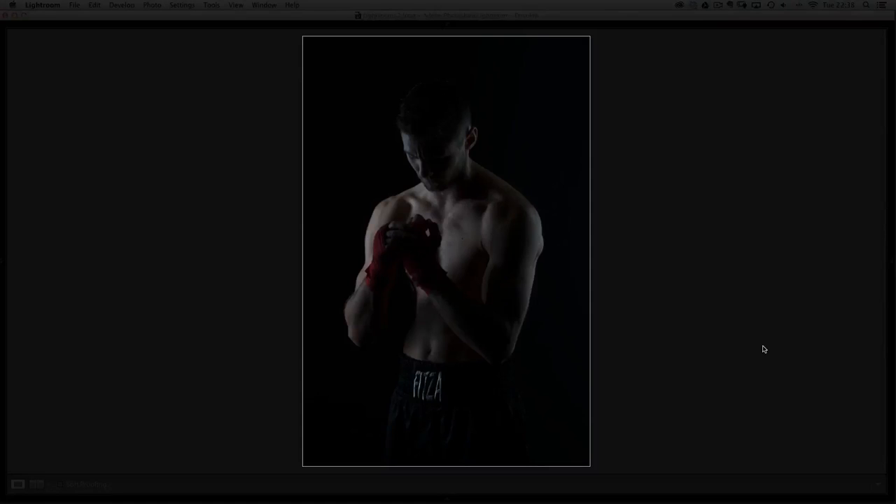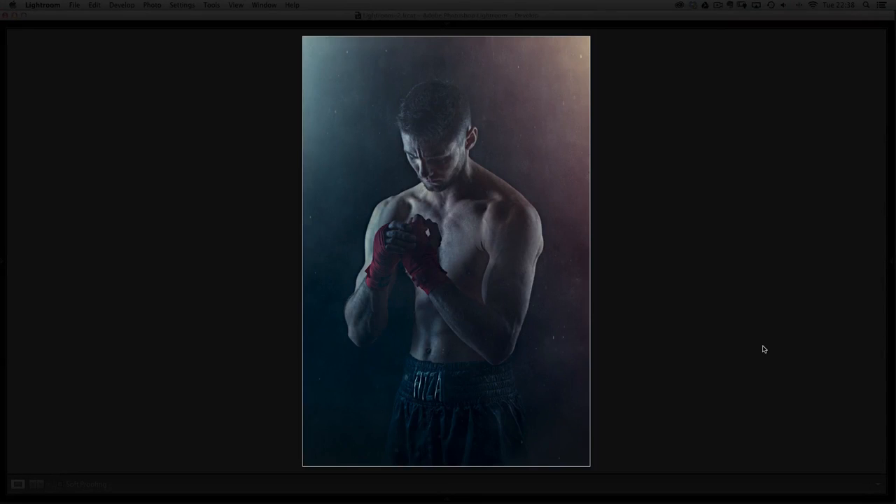Hi, I'm Glyn Dewis, welcome to episode 37. This week I want to show you how just by using a few Lightroom and Photoshop techniques we can turn a bad picture into a great picture.